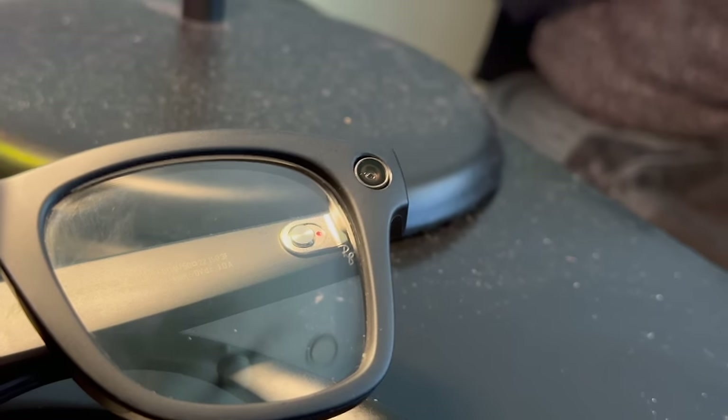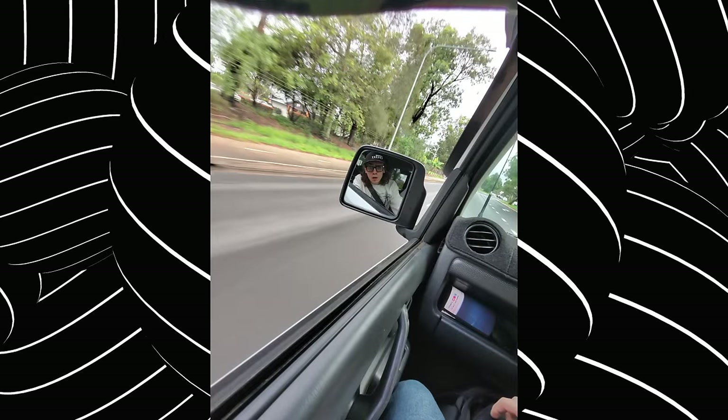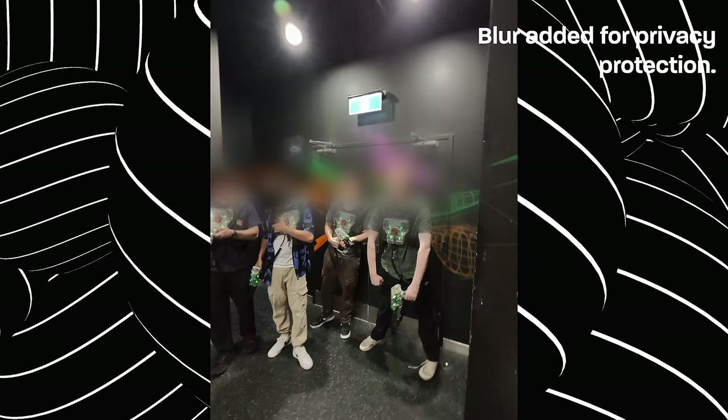Now the real party tricks: first is the camera, which has easily been my most used and absolute favourite feature. Just above your left eye is an ultrawide camera that takes 12-megapixel photos and records 1080p video up to 60 seconds long, and the quality is seriously impressive. They're obviously not competing with the 48-megapixel sensors on modern flagships, and you won't have fancy features like telephoto zoom, but these are more than good enough for creating content on short-form platforms and for capturing things happening around you. Because of the really wide FOV, basically anything you're looking at is going to be in frame.